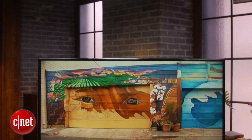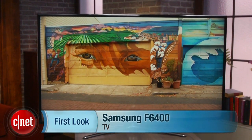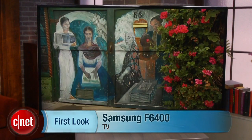Surprisingly, even the Panasonic E60 LCD is better than this TV. This has been Ty Pendlebury for CNET.com.